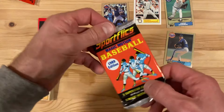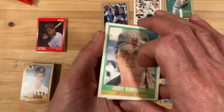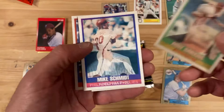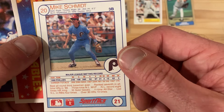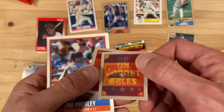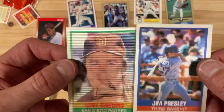Now we're on to Sports Flix, which of course are those lenticular action-packed cards. I only get a few cards per pack, so I hope they're good ones. I do like these because you get to see different views and angles of the players. Andy Hawkins — and look at that — Mike Schmidt, Hall of Famer, slugging third baseman for the Phillies. That is a great card. They give you two worthless inserts — why don't they just give you an extra card? And then Jim Presley. Two really not good players, and the sets were so small; why would they choose to put those guys in there?